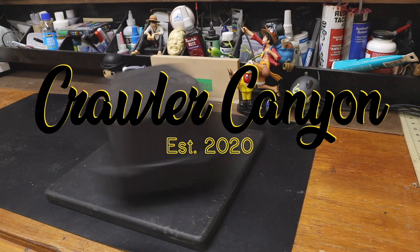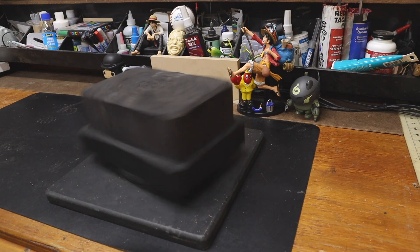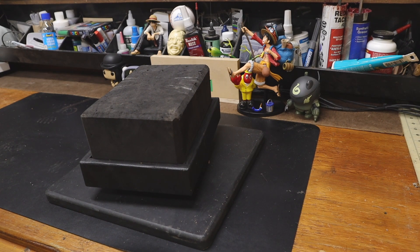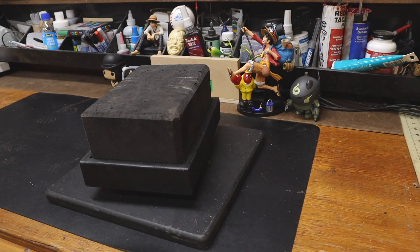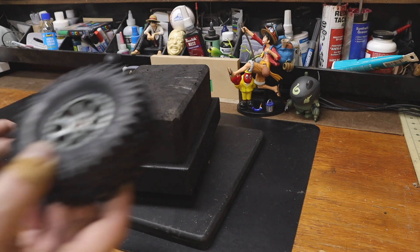Welcome back, everybody. Welcome back to the Canyon. Welcome back to an installment of something that is not a quick view. It can't be a quick view because I can't think of a way to do this fairly. I have a combo on loan, and this is that combo.